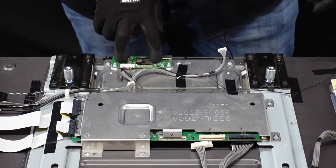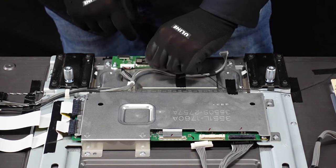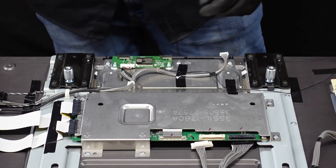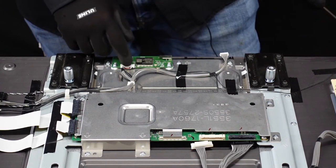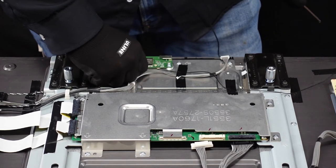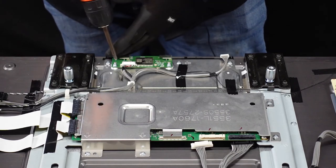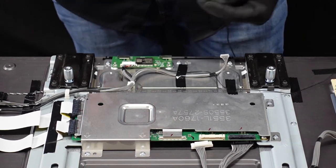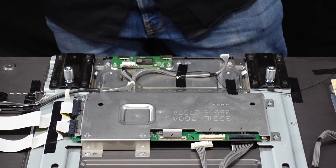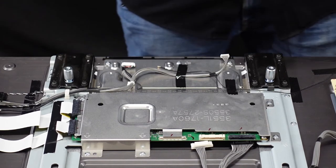Now we're going to start on the Wi-Fi chip. There is a small connection for the antenna that we want to very gently move away from the board. Then we are going to get this clip off — just depress that lever, which unclips it, pull it out, and let's get that Wi-Fi board unscrewed. I am keeping all of these screws separate from each other so I know what is attached to what boards. This just lifts away and we're going to set this off to the side.